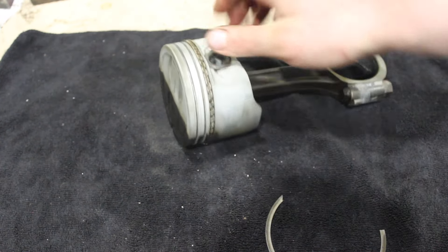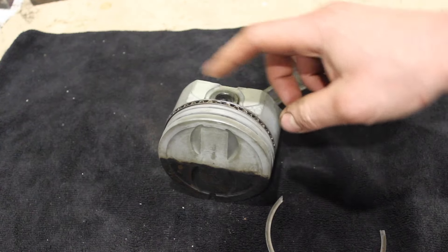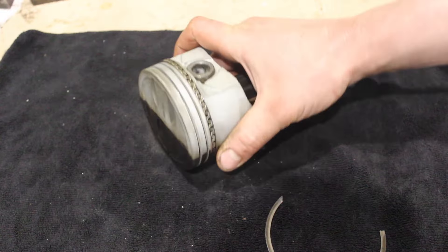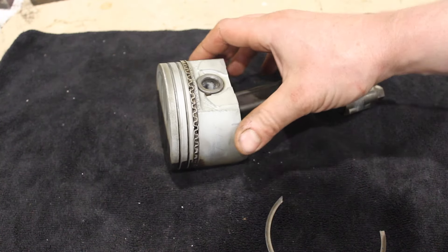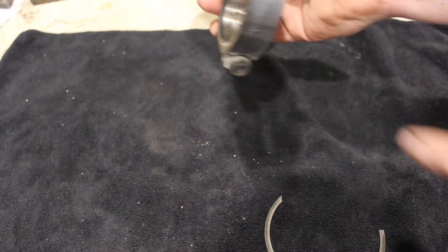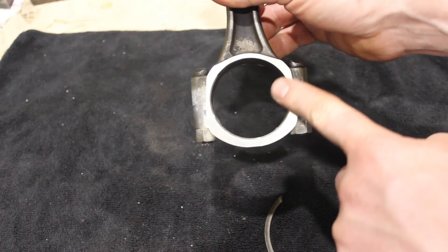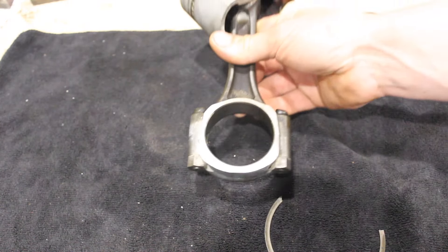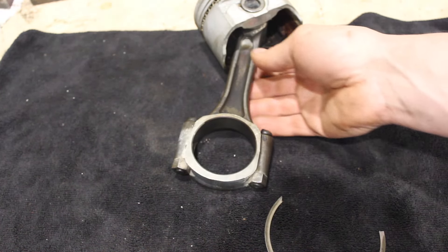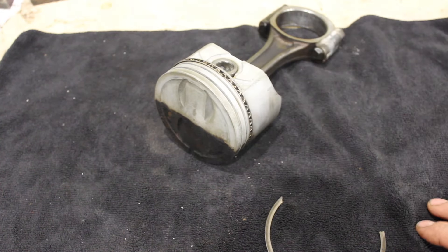The beauty of this stuff is you can just throw the parts in the Grease Off and leave them. You don't have to worry about anything caustic eating aluminum or causing corrosion. This stuff actually has anti-rust preventatives in it. So when you pull something like a connecting rod out — as you can see I let part of the connecting rod soak here, you can see how half of it's clean and half is dirty — you don't have to worry about flash rusting because of the built-in rust preventative.